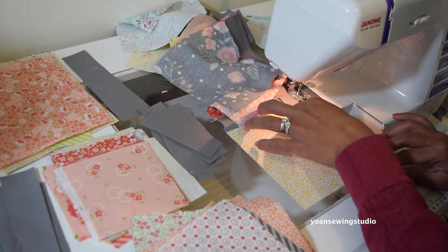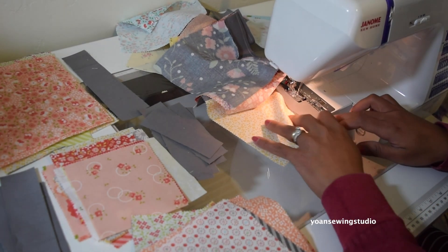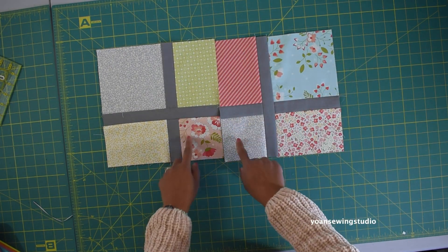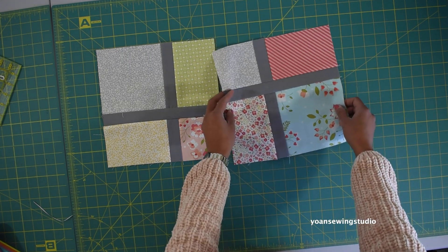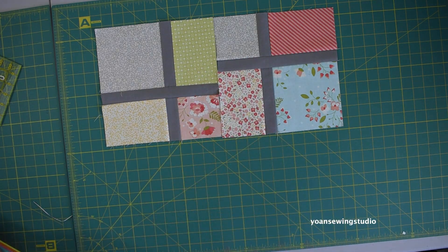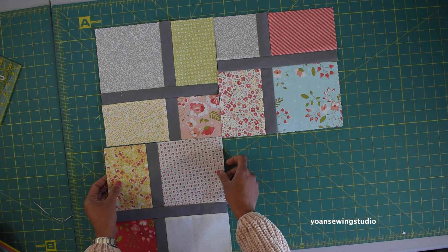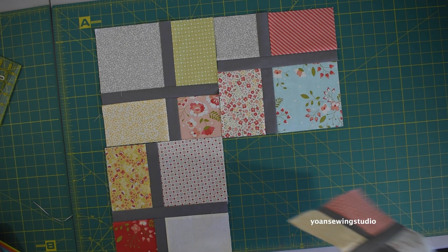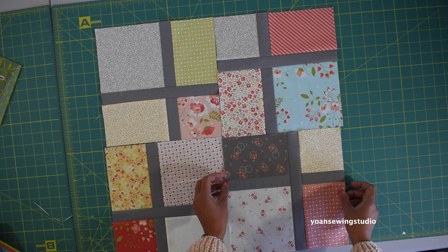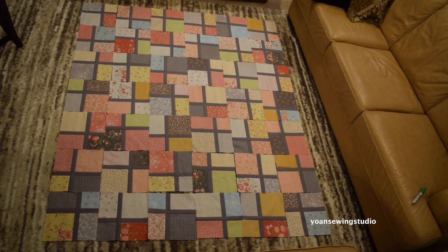You don't have to exactly follow what I do here — you can come up with your own system and do it at your own pace. When you lay out your blocks, you want to lay them out without matching the sashing or any seams. Let me give you a couple more examples — I'll take another block and lay this here, and one more.